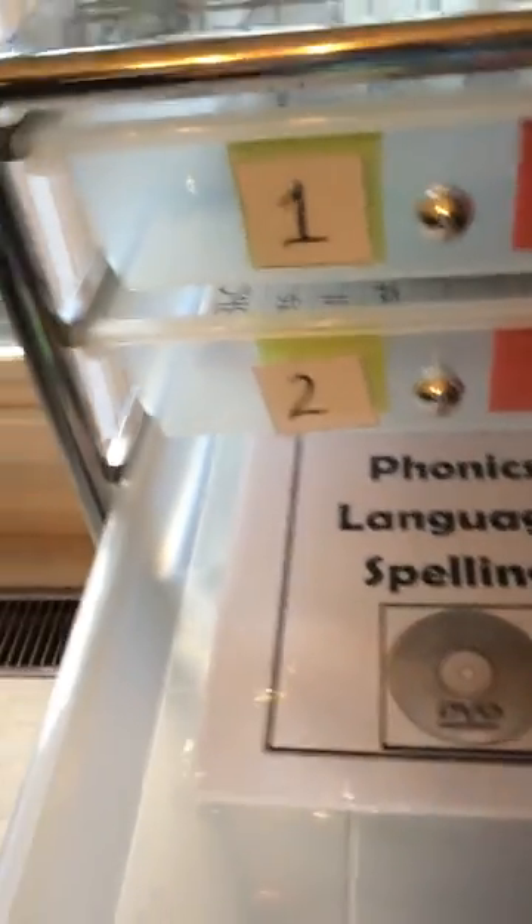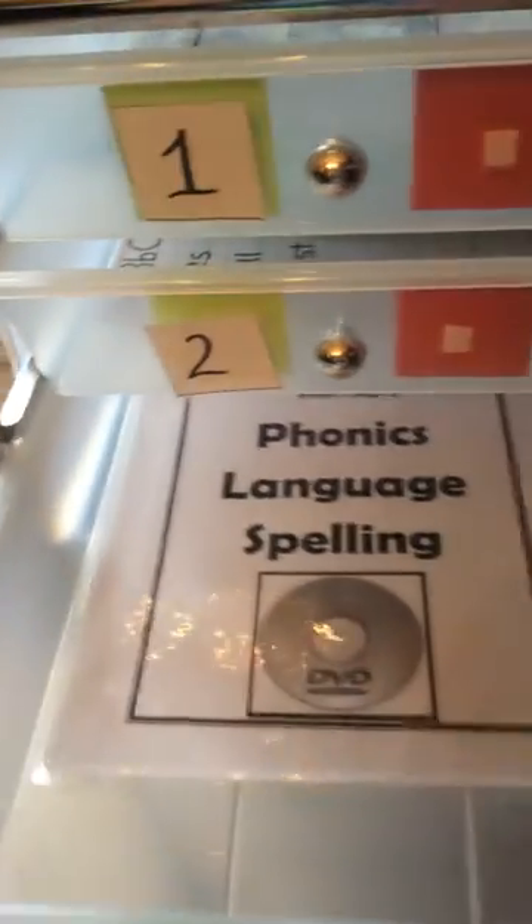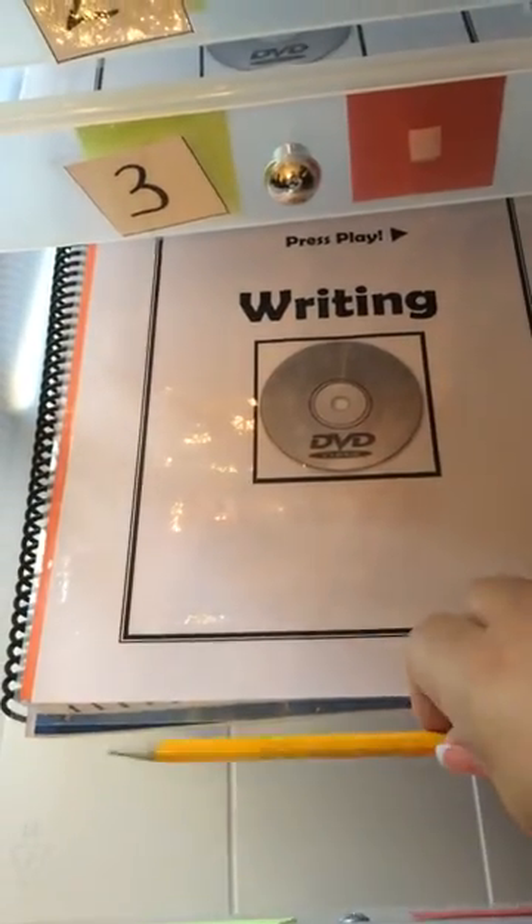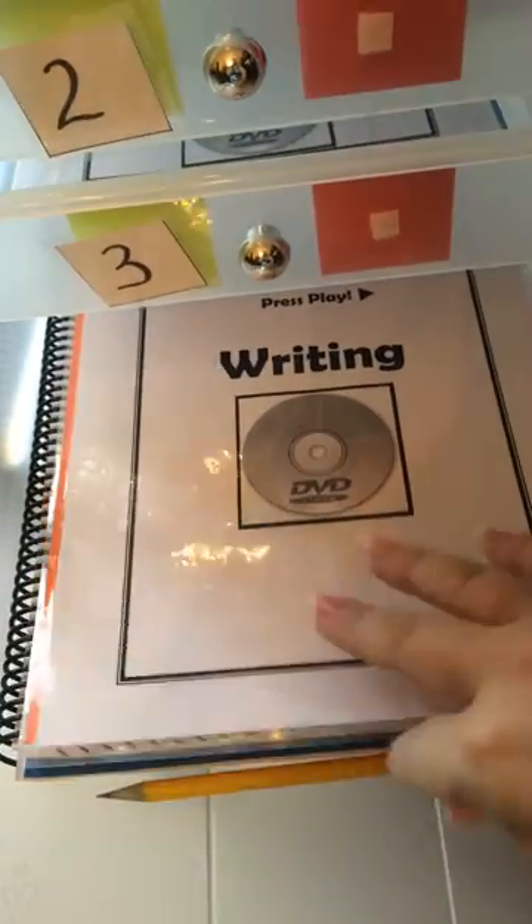She just keeps going and whatever's in the bucket she does. When she gets to writing, the slant guide is already in there and the pencil too — everything she needs. When she's done, it all goes in the bin and the pencil goes in the cup.